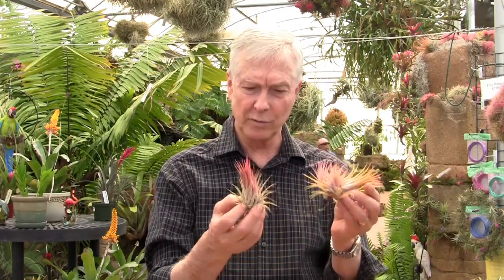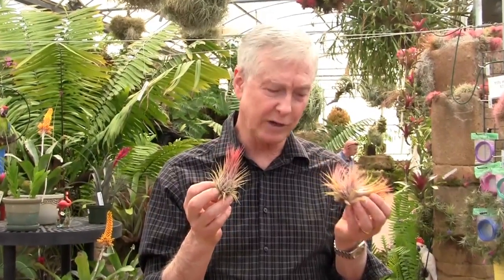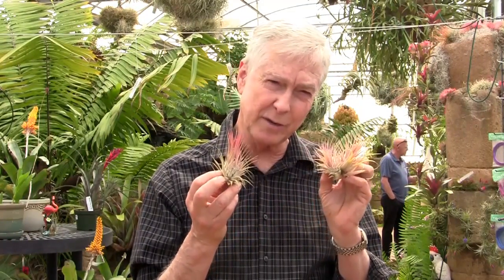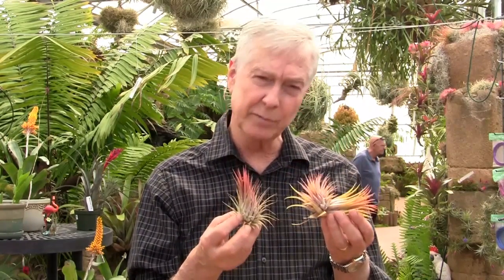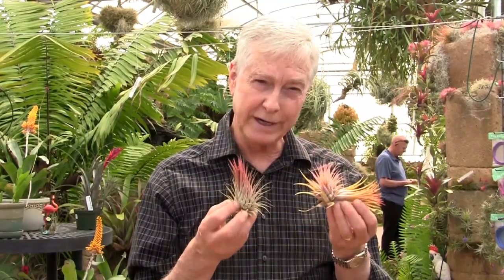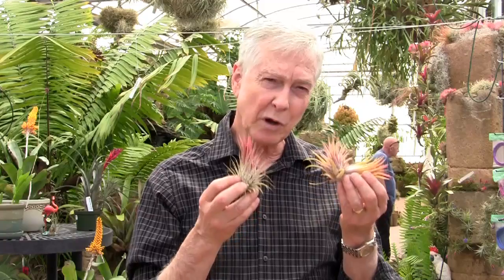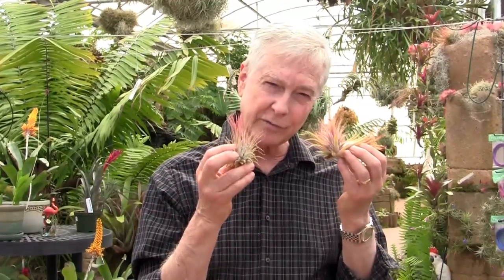To start with, this is the standard ionantha form that comes from Central America, Guatemala. This is a single plant that just finished flowering — a mother plant that flowered a few months ago, and these are the two offsets coming up off of it. You can get pretty good color with bright light and some humidity, but normally their color is green. Like many other Tillandsias in the sub-genus Tillandsia, they attract hummingbirds to pollinate them. The hummingbirds are attracted to color, especially red, so most of them turn bright red when they flower.